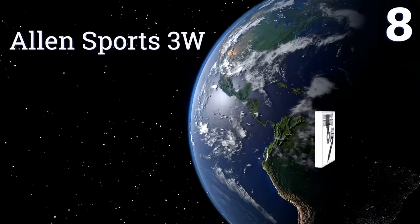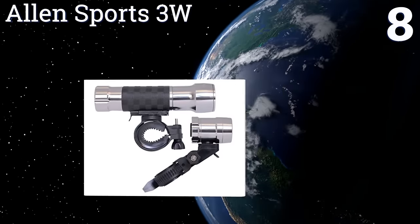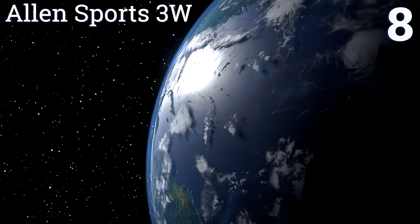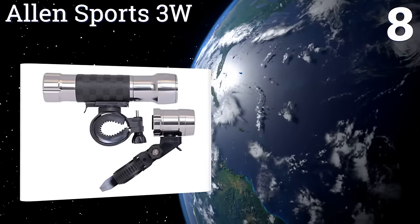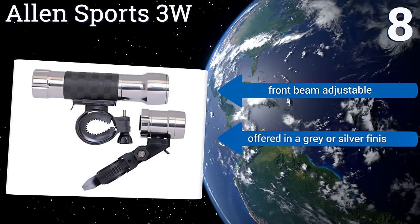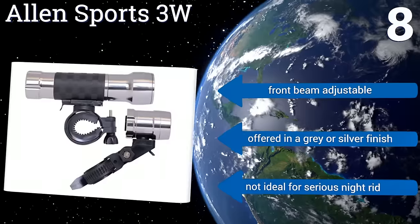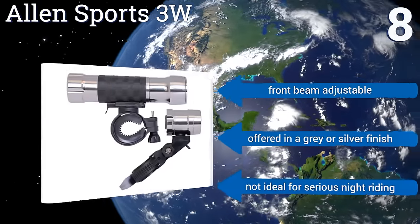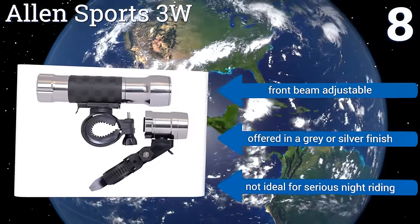Coming in at number 8 on our list, the Allen Sports 3W has an innovative bracket design that allows for a full 360-degree rotation and also makes it easy to remove. It has a sleek, attractive aluminum casing that looks good on your handlebars, but it is quite big and heavy. Its front beam is adjustable and it's offered in a grey or silver finish. However, it's not ideal for serious night riding.